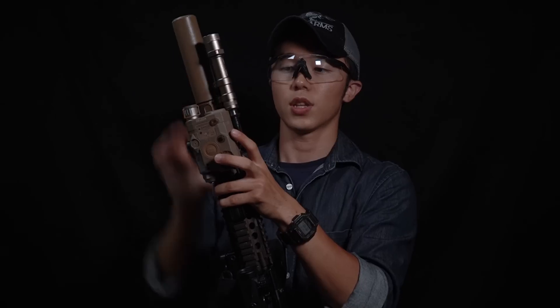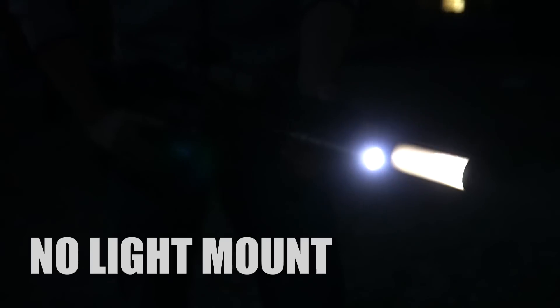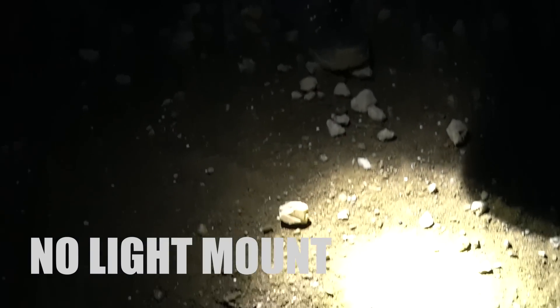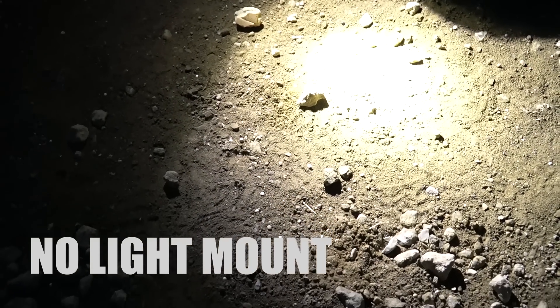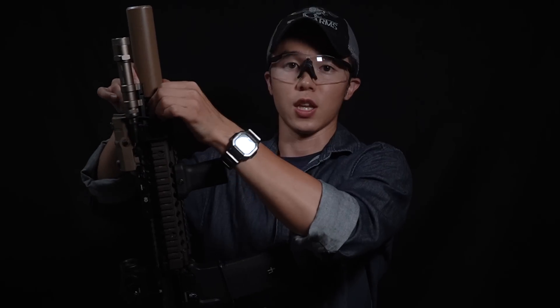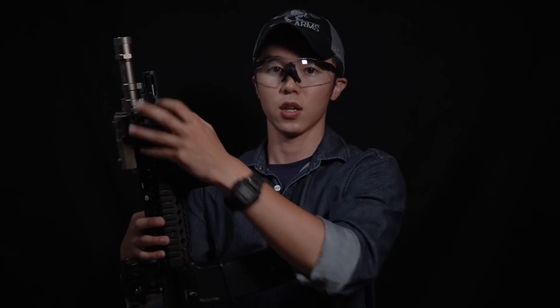こちらのサプレッサーはクォーターにあるロック機構を回すだけで簡単に脱着が可能という特徴があります。私の場合にはライトの光がサプレッサーで遮られないようにライトマウントを介してライトの位置をレール先端よりさらに先に付けているので、サプレッサーを外すのは基本的にホップアップを調整する際だけになります。